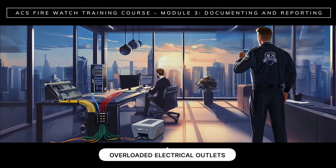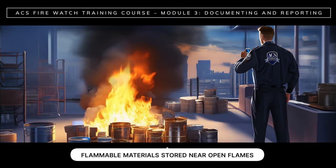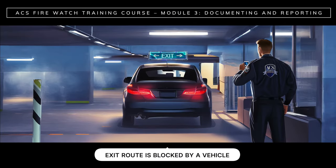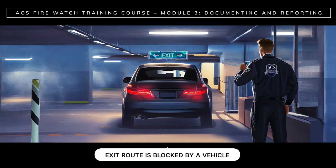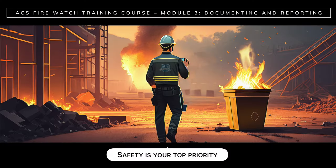Visual documentation is just one of the benefits of submitting your fire logs electronically. Photos provide direct evidence of potential hazards, safety issues, or incidents that take place during your watch. For example, your report could include photos of overloaded electrical outlets, exposed wiring, or flammable materials stored near open flames. Or, if you happen to notice that an exit route is blocked by a vehicle, include a photo with your report.